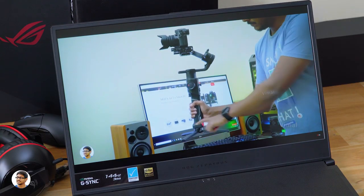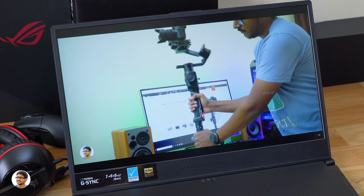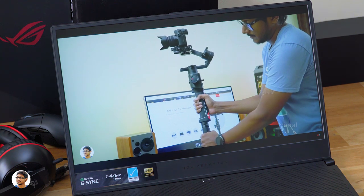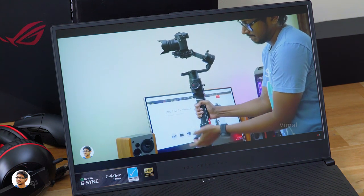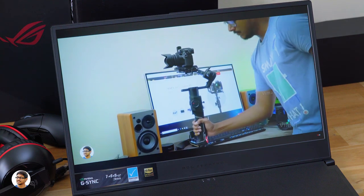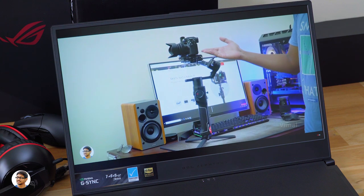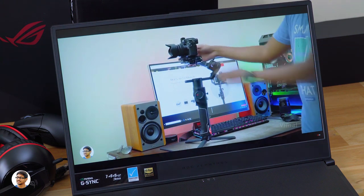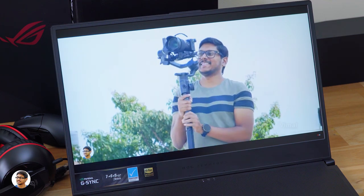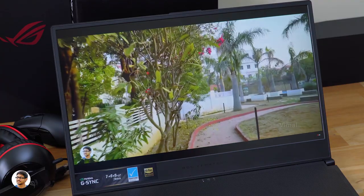Let me play one of my videos to show you how the display looks. The Zephyrus S has a beautiful 17.3-inch Full HD 1080p IPS display with super narrow bezels on three sides. What makes it special for gaming is the 144Hz refresh rate with 3ms response time and G-Sync support — you'll experience buttery smooth gameplay without any stuttering or screen tearing. The display is also Pantone validated and offers 100% sRGB color gamut.